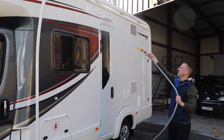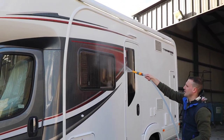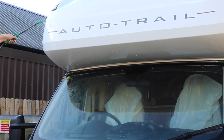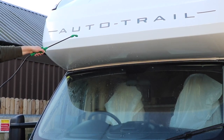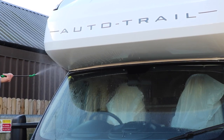Once the product has had time to work, it's time to rinse off once again. Again we're using a hose pipe, but a garden sprayer would be absolutely fine. Make sure you rinse off all the product from the side of the motorhome, and then it's time to move on to the next step, which is washing the motorhome sides.